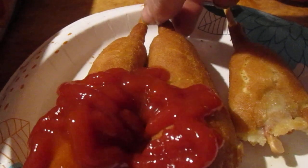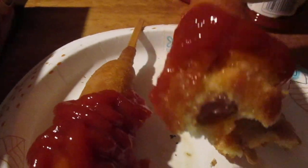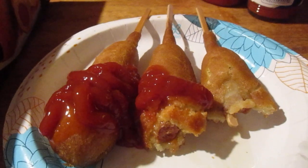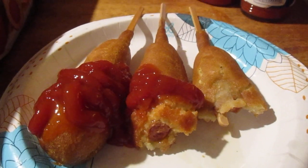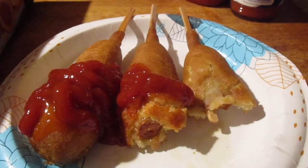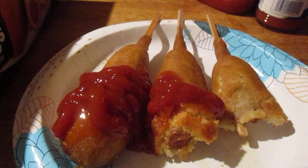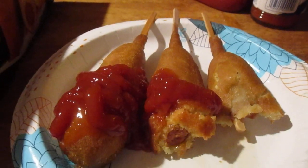I'm gonna try it with ketchup and hot sauce. That's really, really good.